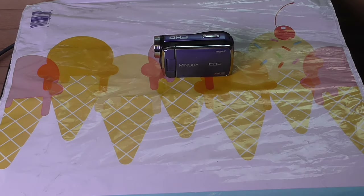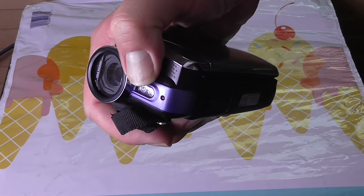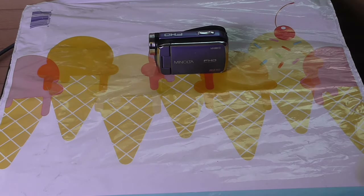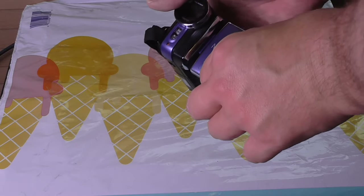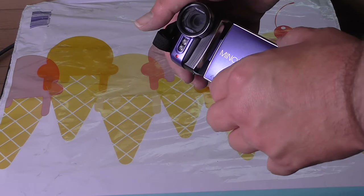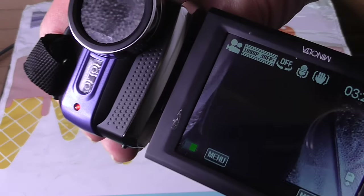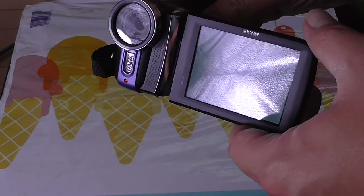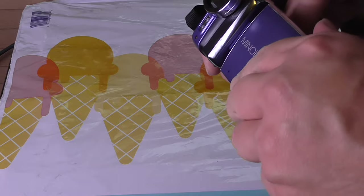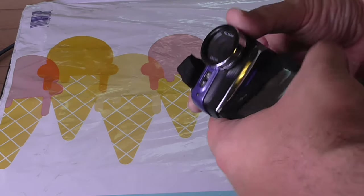I think the problem with this is that it has no optical zoom. But the interesting part about it is it has this light right here, though it's not much of an optical light. And it comes on — that's one of the interesting parts about it. It also flips out, which is a good feature.